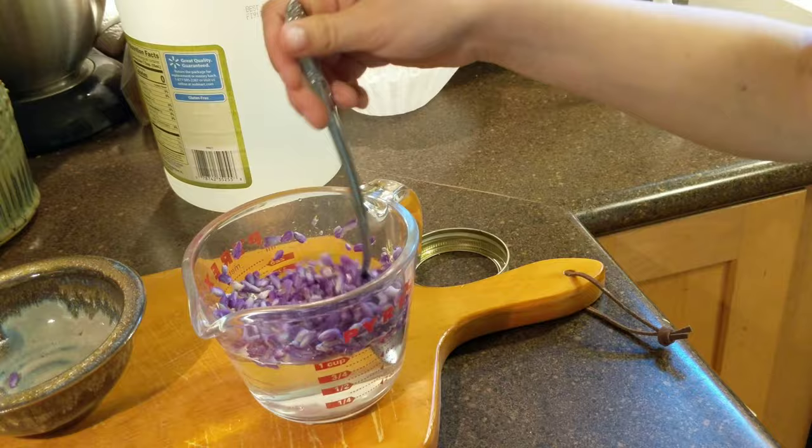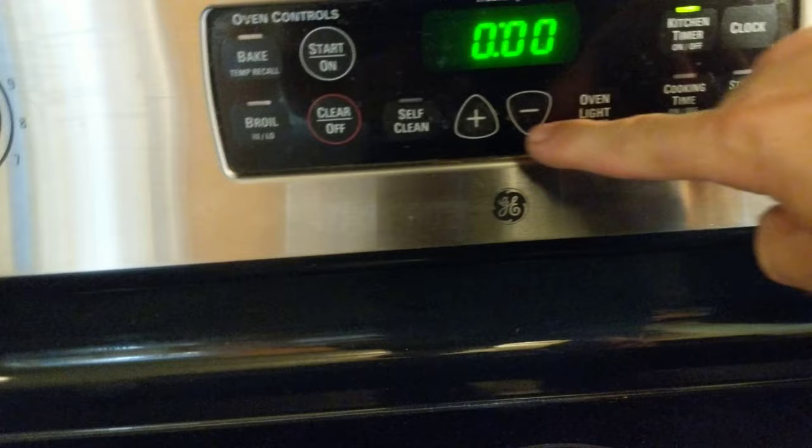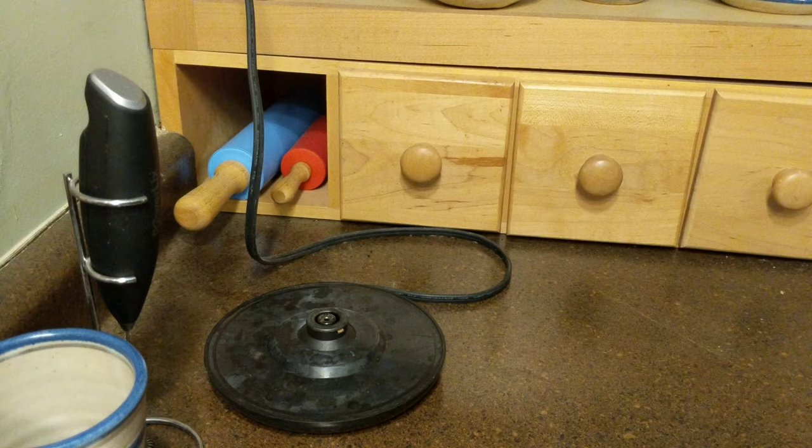I'm doing this a bit out of order, so just trying to keep up. The red flower was pretty large, so I sliced it up into smaller pieces, kind of like you would lettuce. Threw it in the pot and put it on the stove. I was going to boil it for an hour, but it turned out that about 30 minutes or less is sufficient — so in the end I really only did about 30 to 35 minutes on the red.